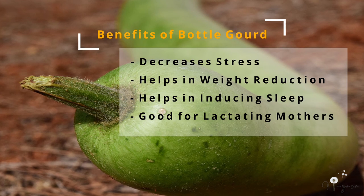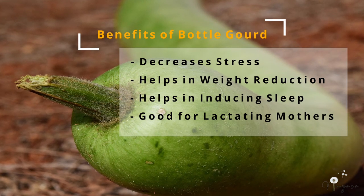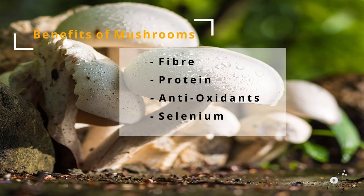It also decreases weight and it helps in good sleep. If you are a lactating mother then I would recommend including bottle gourd in your diet every single day without fail. Mushrooms are rich in fiber, protein and antioxidants and are a very good source of selenium.